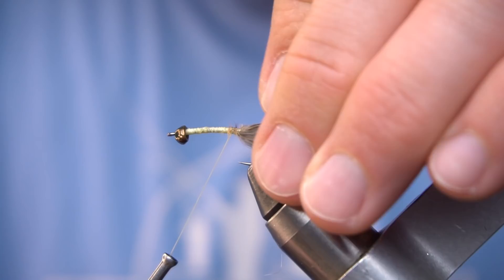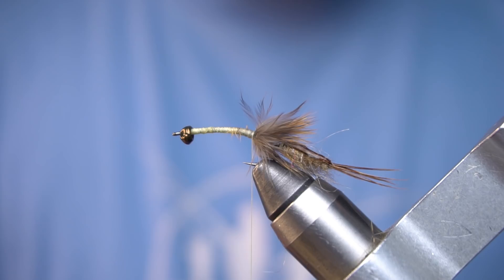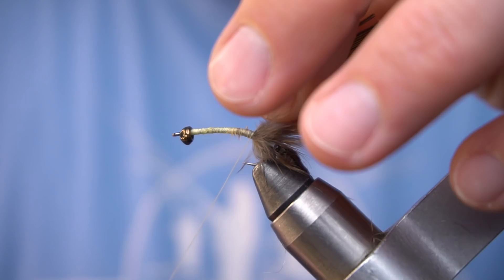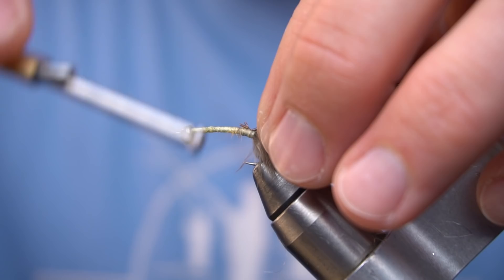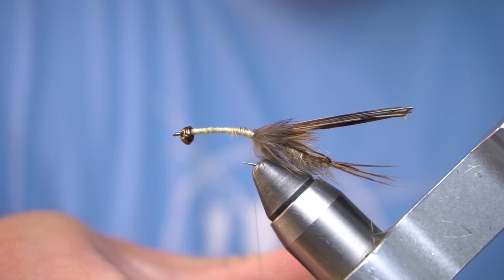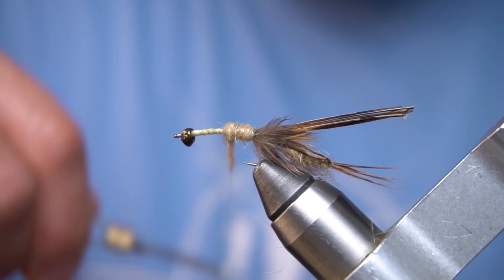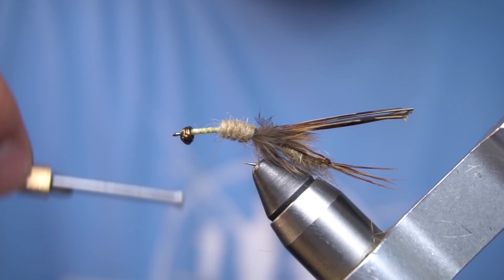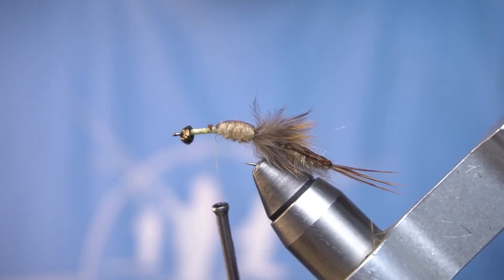Now we're going to use several more pheasant tail fibers for the second wing case. We're going to dub this body about halfway up the hook. Now we're going to use our soft hackle feather to add legs to either side of the wing case.